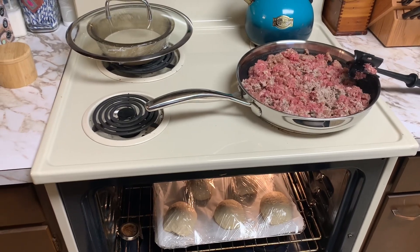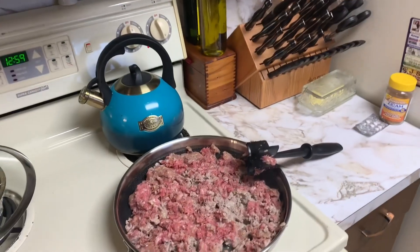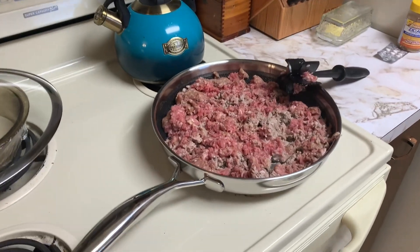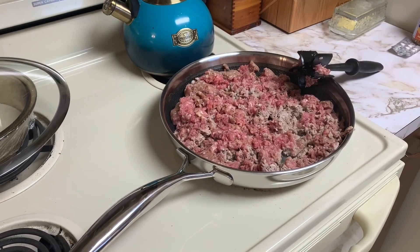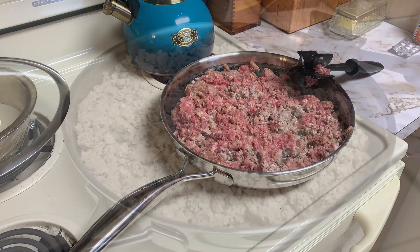We are going to fry this up and add some other ingredients to it so that I don't have to add a bunch of ingredients to the tortilla when I start wrapping them up. As I brown this sausage, I am going to be adding some green peppers, some onions, some jalapeños, and we're going to season it up while it's in the pan. It just helps for ease when getting them together.